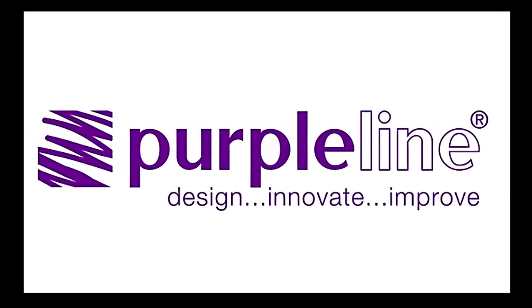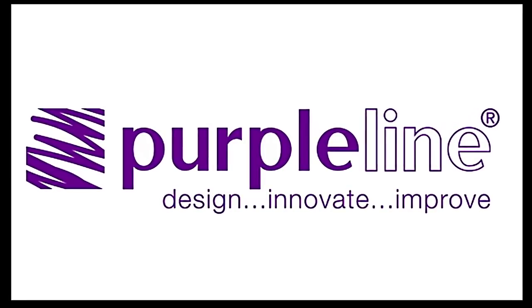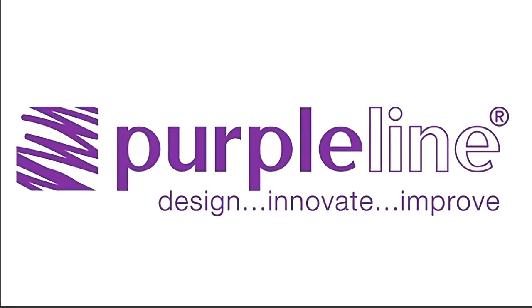Now that you have purchased your Purple Line Power trailer mover, check out this how-to video on installing the system.